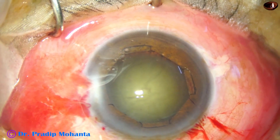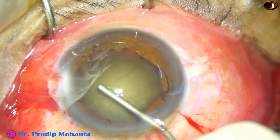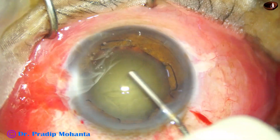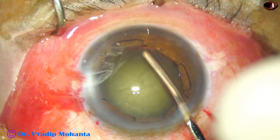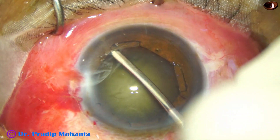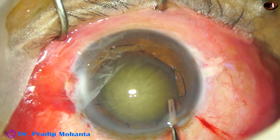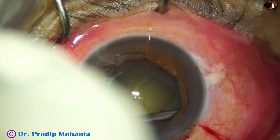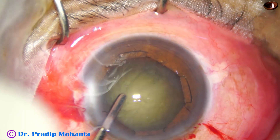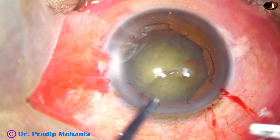Now the viscoelastic substance is there, and the pupil has taken a beautiful octagonal shape. What I am doing now is hydro-free dissection before applying the capsular tension ring — using an iris spatula. The reason I do hydro-free dissection instead of hydro-dissection is because if I do hydro-dissection, the cortex comes out, gets hydrated, and visibility becomes poor.